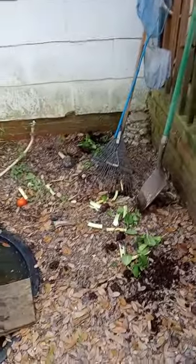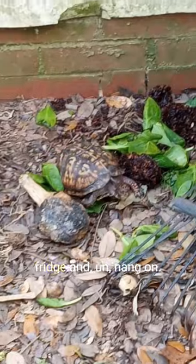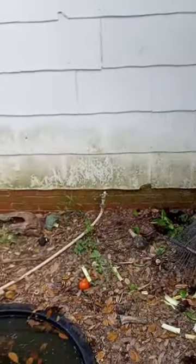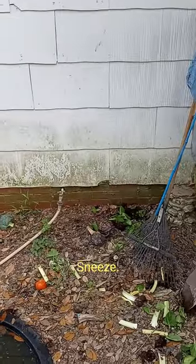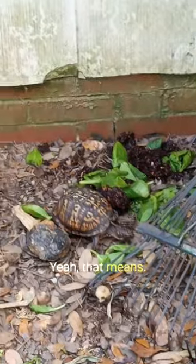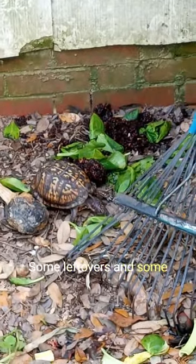Tiny update on the turtle pit. Achoo! We're cleaning out the fridge, and that means some leftovers and some old fruits and veggies that we didn't use get to go out to the turtle pit.